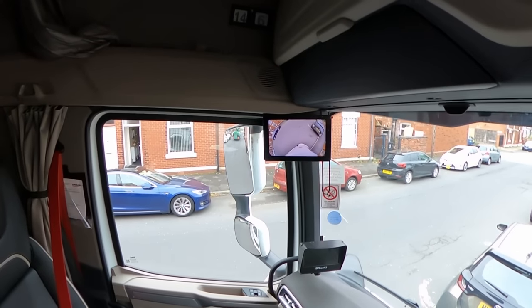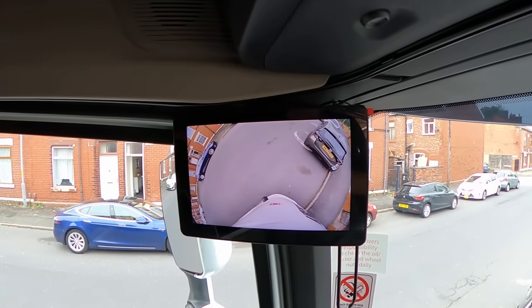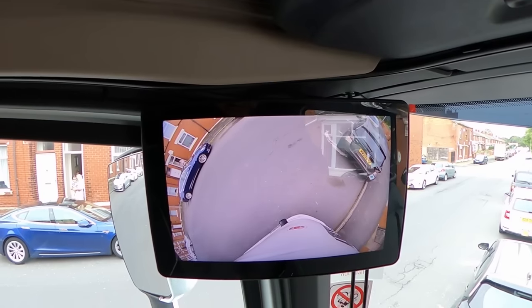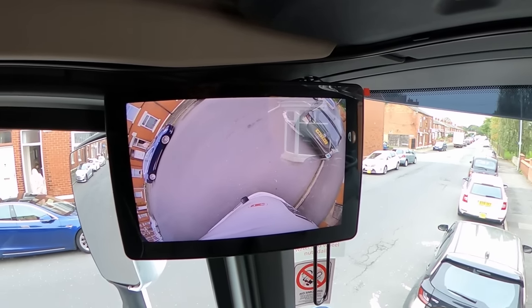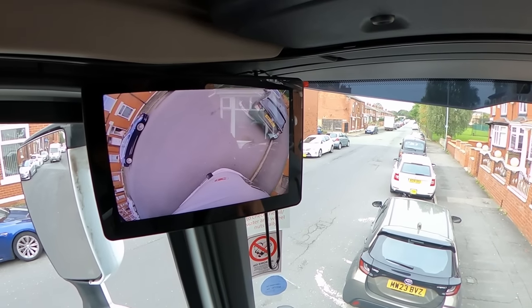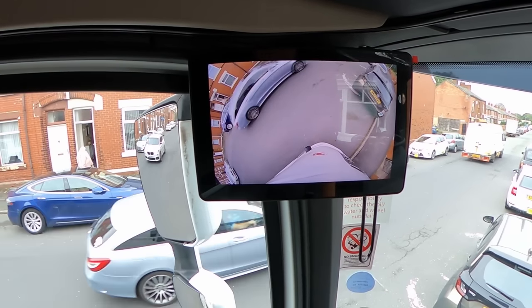I really like this super wide-angle camera — the quality is really good. Just look at that super wide angle: you can see that blue Tesla right there, you can see just past that Tesla and almost in front of the vehicle right there. It covers quite a lot, I really, really like that — that's really good.